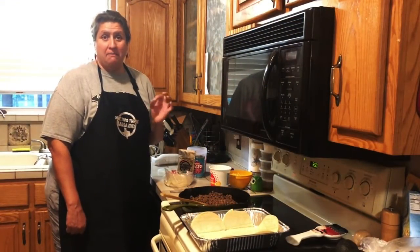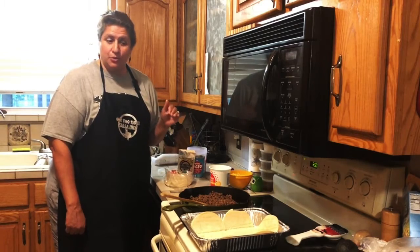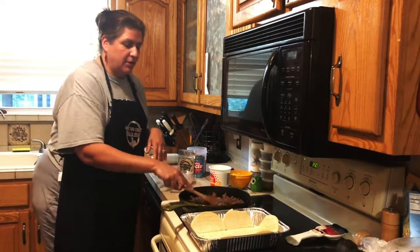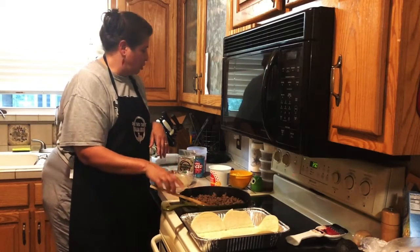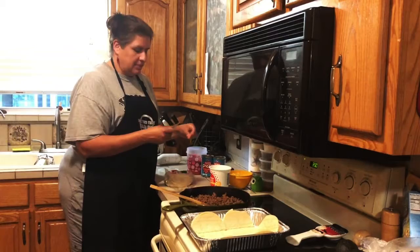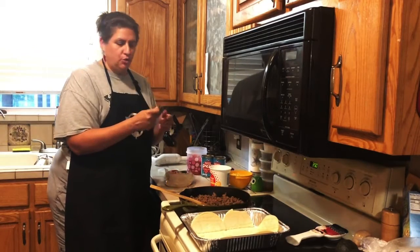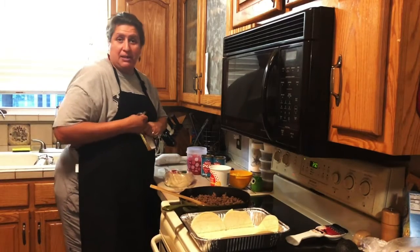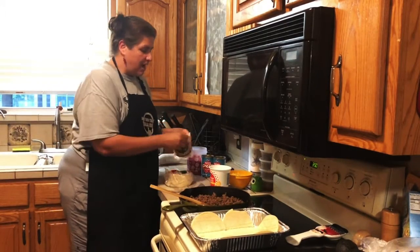Today we're going to make a Mexican lasagna — very similar to an Italian lasagna except instead of noodles we're going to use corn tortillas. I've already started browning some hamburger meat, about two pounds, and I've taken two cans of petite diced tomatoes. I'm going to use one pouch of chipotle seasoning — you can use any flavor you like, but anytime I make something like tacos I love chipotle.